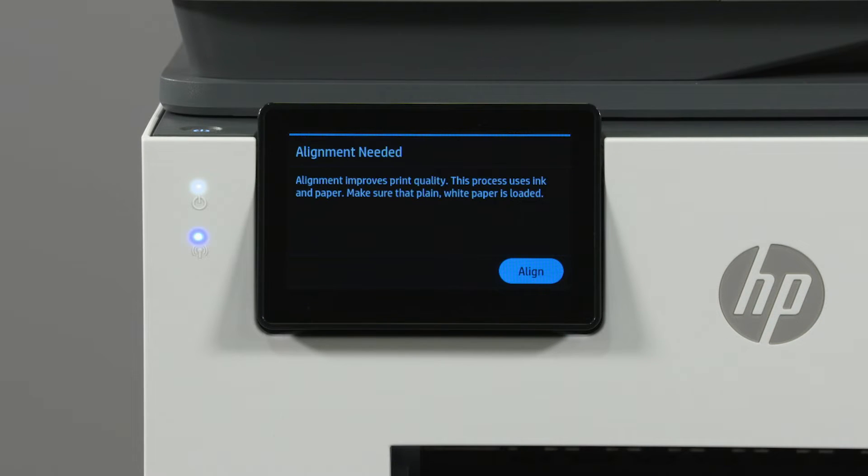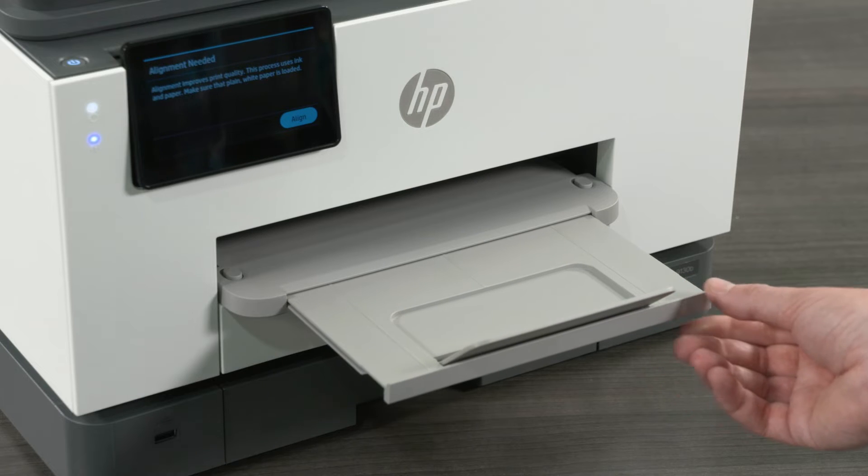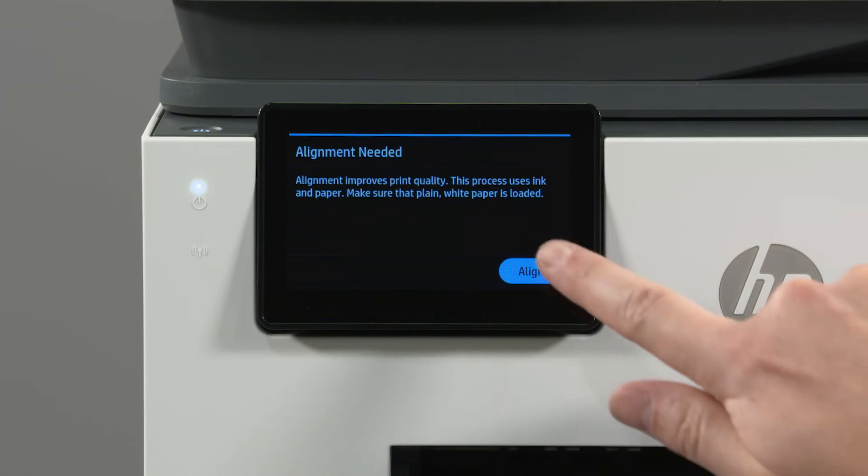The control panel then directs you to complete an alignment. Slide out the paper output tray, then select Align.